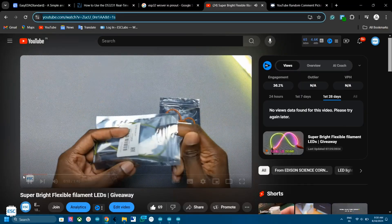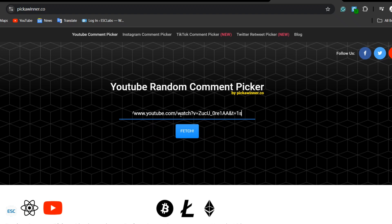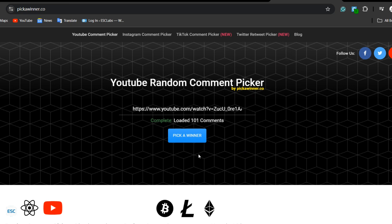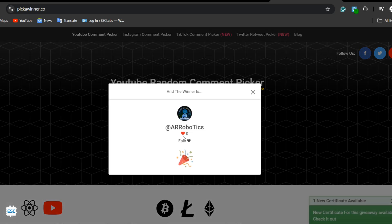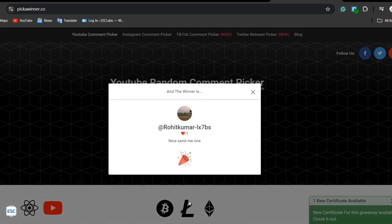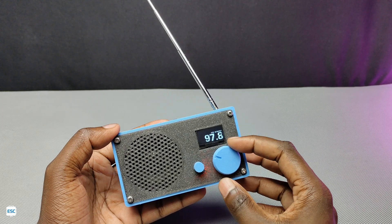Before going, here are the LED giveaway winners. I used a random comment picker to select them. These are the 2 lucky winners — please contact me personally to get your LEDs. Links are given in the video description.